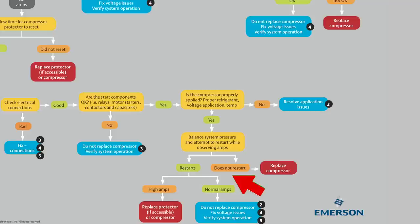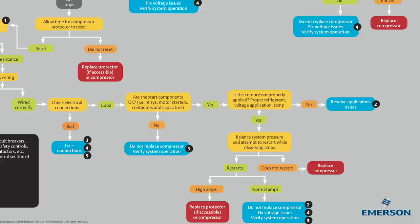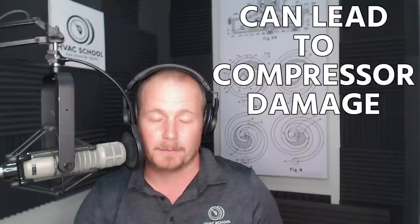If it does not restart, then replace the compressor. You've done everything you can do — the compressor is still not starting. At that point, it tends to tell me something was done wrong in measurement, because you measured the windings and something should be happening. If it's not, you probably took a measurement improperly. What I most often see is people replacing the compressor earlier because they get fed up testing everything and feel overwhelmed. If you do get the compressor operating, check whether you have high amps or normal amps. High amps may mean something in the system is causing it, or possibly an internal failure.